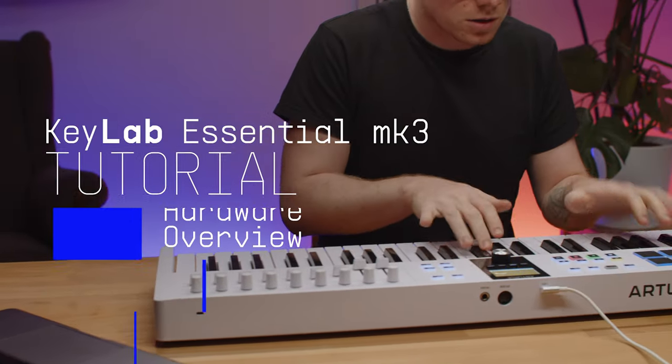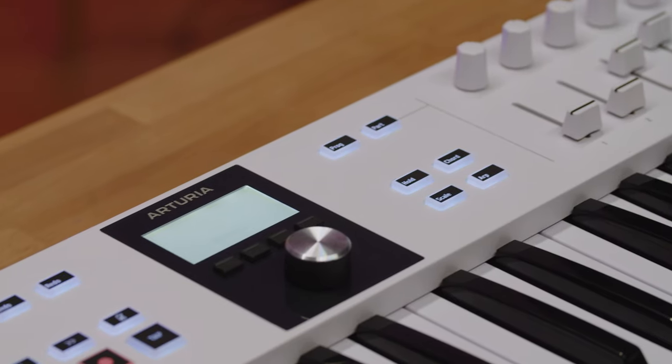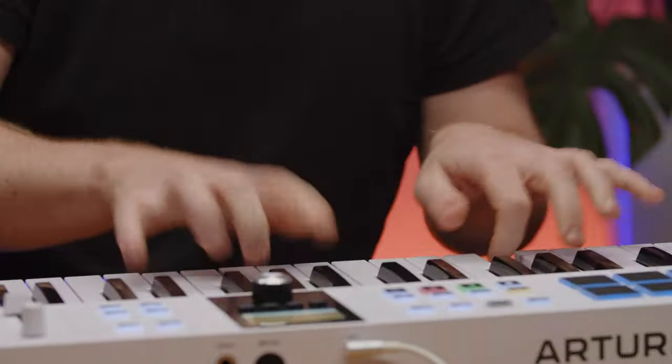Hello everyone, it's Matt Paul here, and in this video I'd like to present to you Arturia's universal lightweight music making controller, KeyLab Essential MK3. In this video we'll explain what it is, how it works, and why you should make it your go-to controller keyboard for any style. So let's get into it.